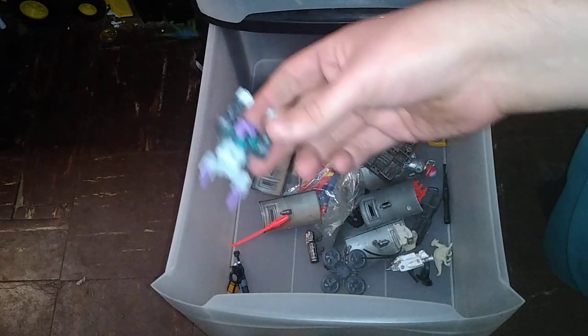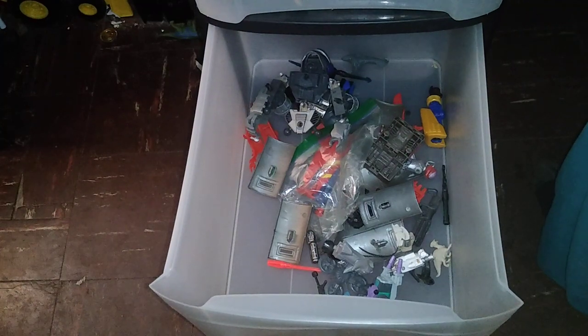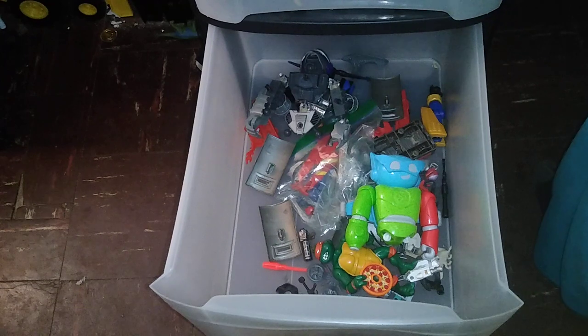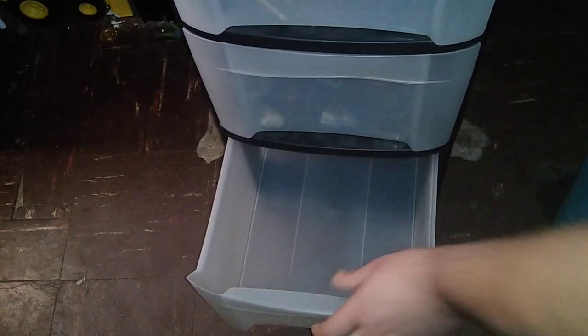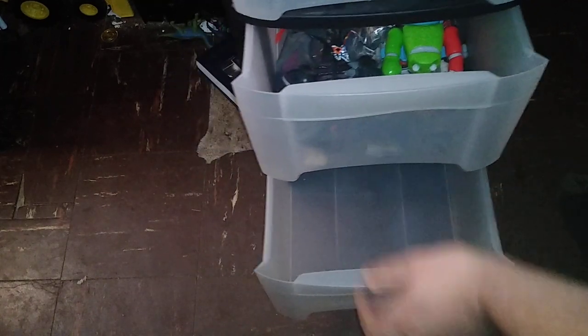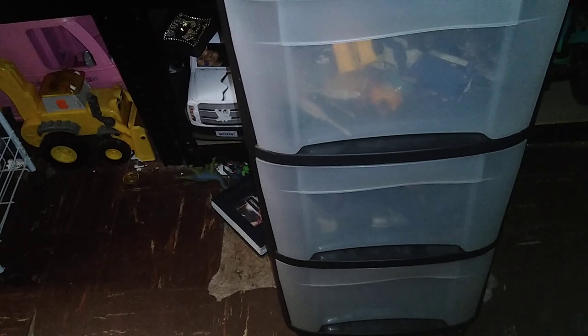Part of Titans Return Soundwave — I have him complete, he's just in here because I don't have space for him. This Trypticon is incomplete. A lot of this stuff is going to be incomplete. I got these from thrift stores, Steel City Con, and the Mineral Bill Exchange. A lot of this stuff is just incomplete.